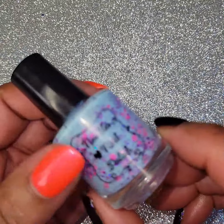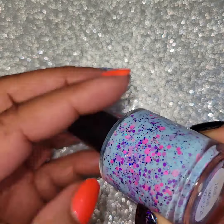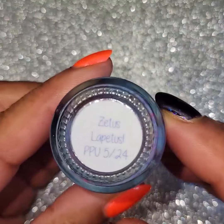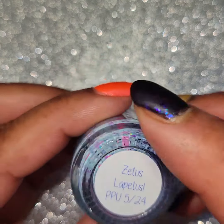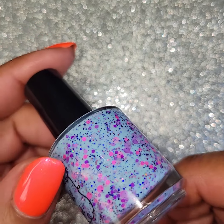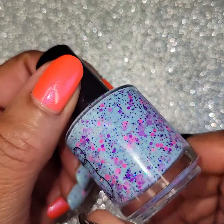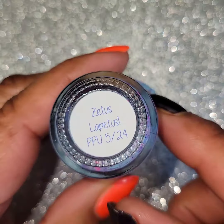Last one I have for you is Noodles Nail Polish. This one is called Zetus Lapetus — yeah, I know I butchered that, sorry. Zetus Lapetus. The blue jelly with sapphire, raspberry, pink, and purple glitter and hollow flakes. Look at how fun that is — that's a lot of fun! This is one fun one that I enjoyed wearing, so pretty. All those flakes and glitters. Once again, this is Noodles Nail Polish, Zetus Lapetus.